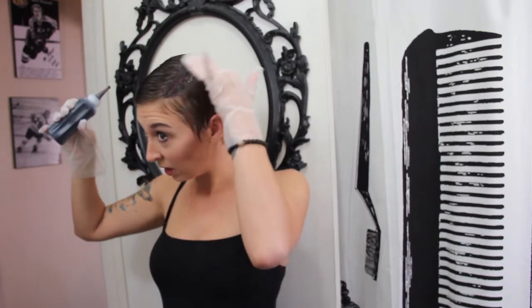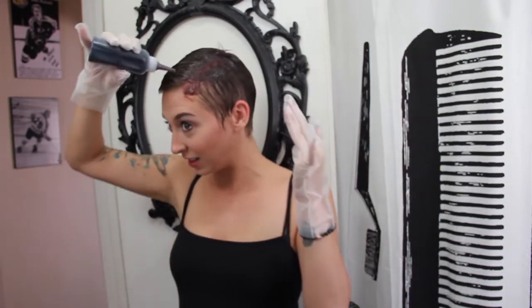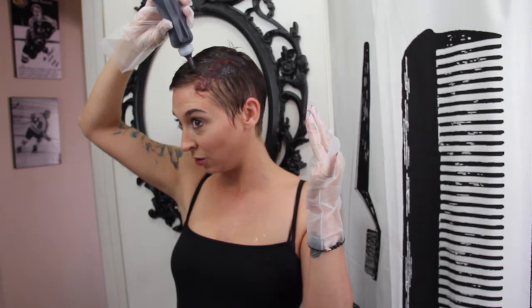It already looks really dark. I'm nervous again — I get nervous right before we start. Could be a big mistake. I don't even know where to start. I'll just start from this part. Squirt it on and rub it in, I guess. It looks a little bit purple.